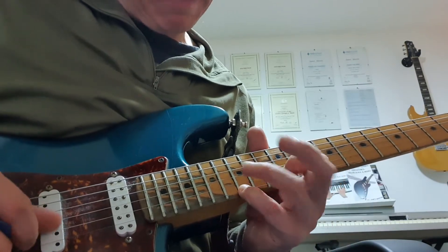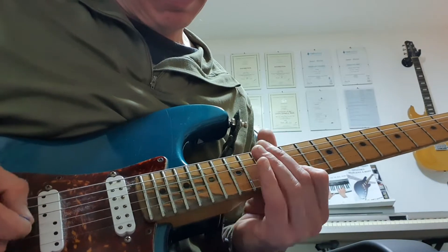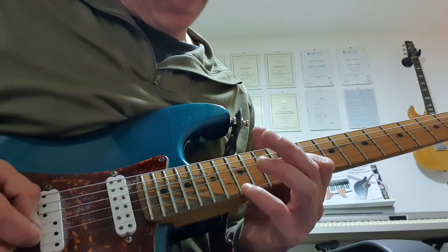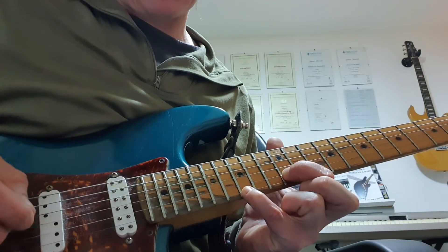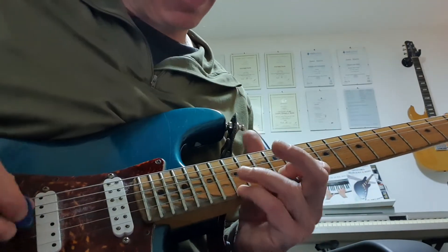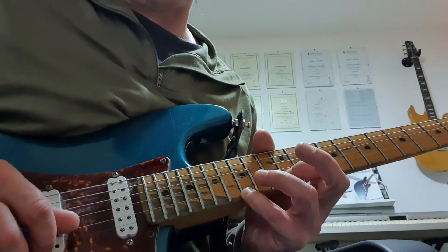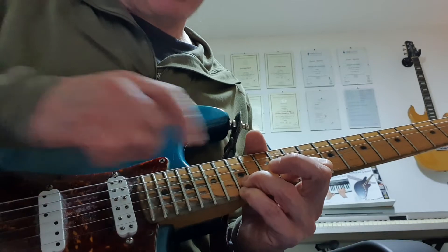What I'm doing here is all based around a G arpeggio at the 12th fret. I'm starting with a double stop — 15th fret on the high E, that's my G note, my root. 12th fret on the B is my major third. I'm going to hammer my third finger down onto the 15th fret B string — that's the D note, the fifth.